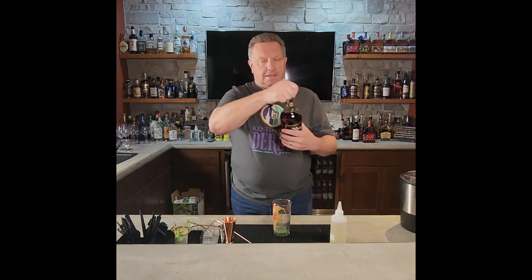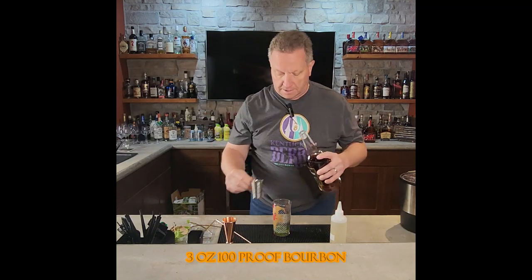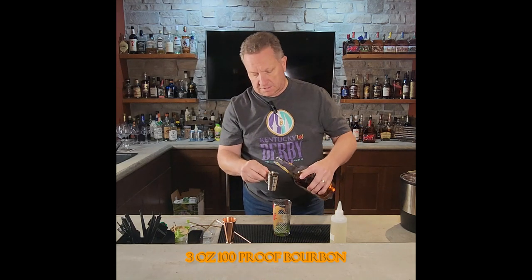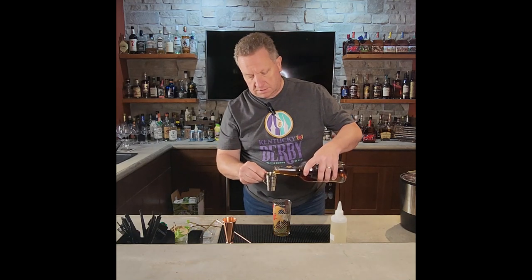Then we're going to take some bourbon. I've got a hundred proof bottle-in-bond Old Forester today. I'm going to put in about three ounces of bourbon into this cocktail.